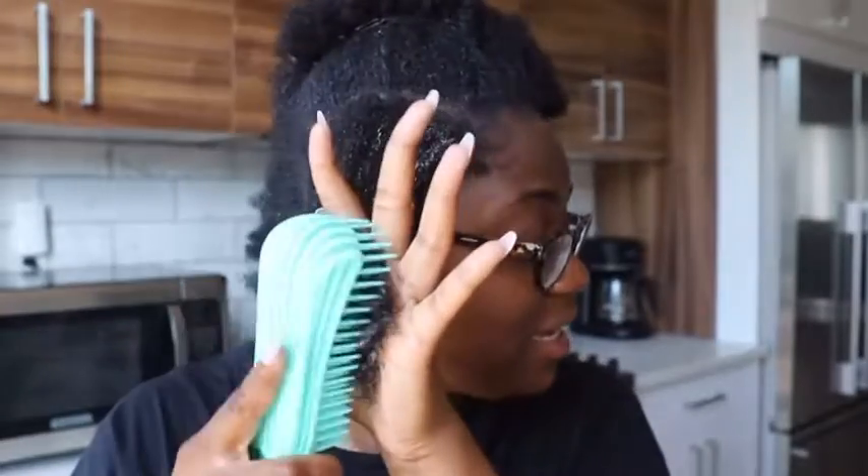Now it is time to see what it does. This is usually how much I'll take to detangle. By the way, my hair is not detangled — it hasn't been detangled in I don't know, maybe a week or two, something like that. Usually I start from root to tip, and let's get it.